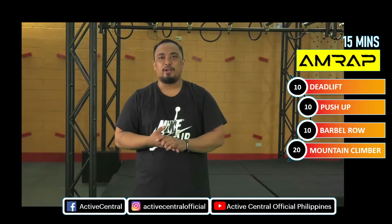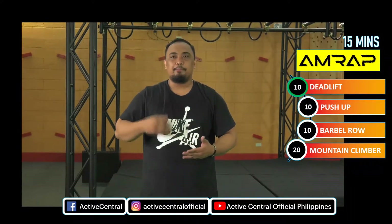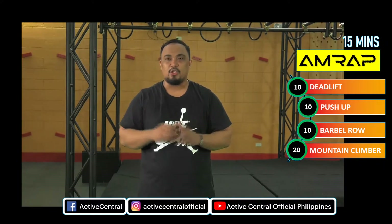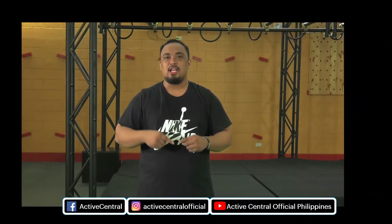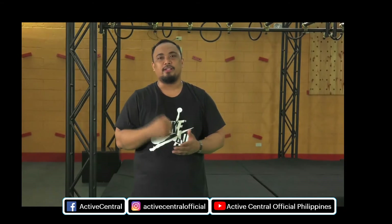Okay guys, I hope you enjoy your workout sa AMRAP natin for today na 15 minutes ng deadlift, push-up, barbell row ng 10 repetitions, then mountain climber for 20 repetitions. So sana visit nyo kami dito sa ActiveCentral. Follow our FB page, YouTube, and Instagram. So again, I'm Coach Mark. I hope you enjoy your workout. Bye.